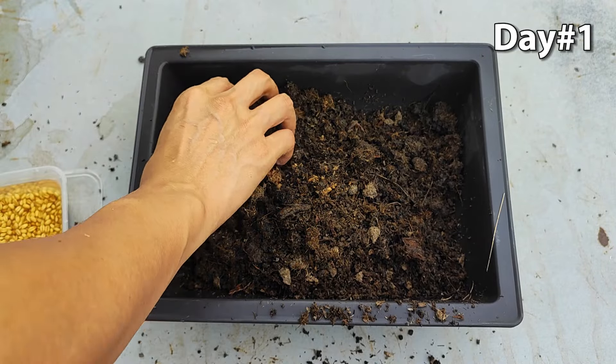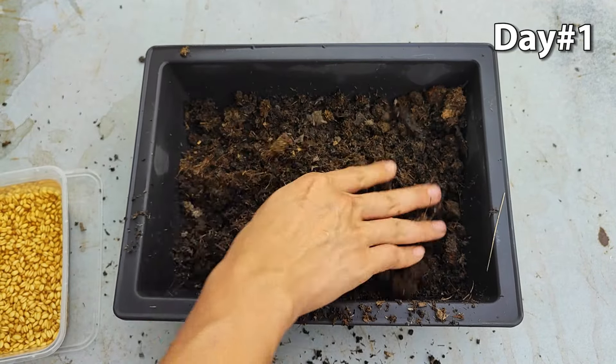Then, add moist potting soil to the container, leaving about an inch of space at the top.